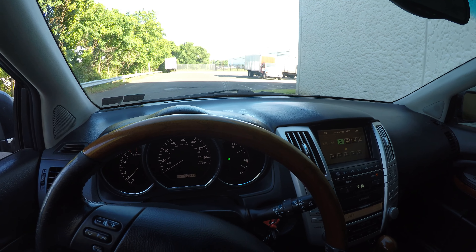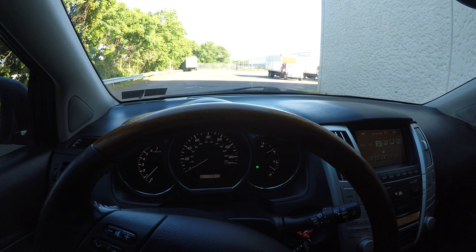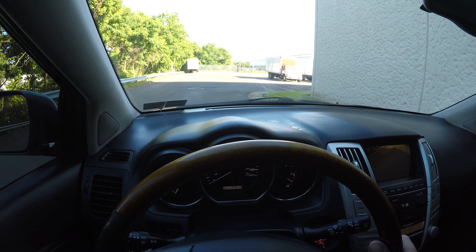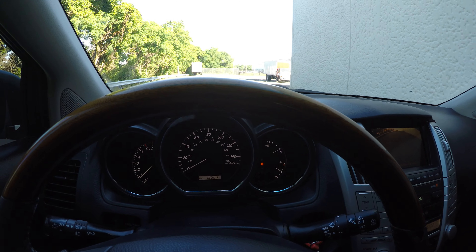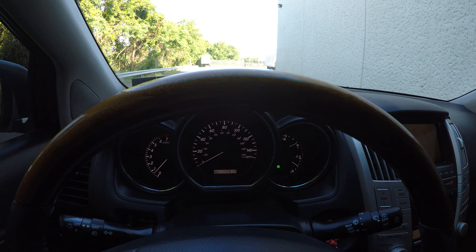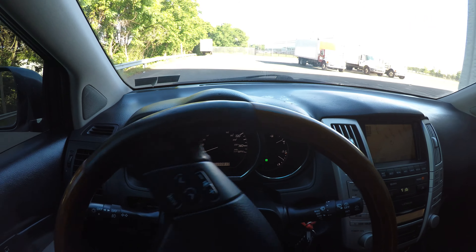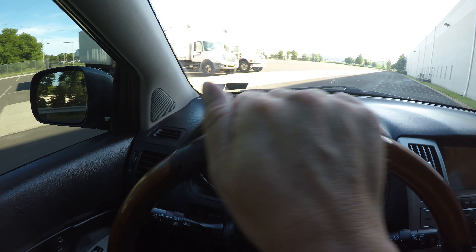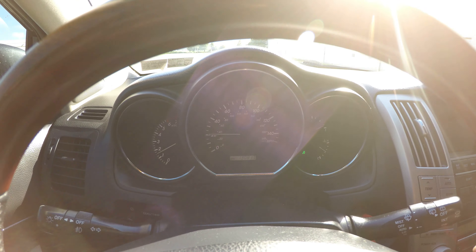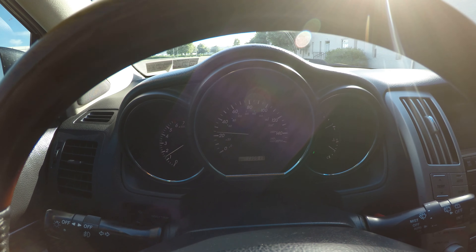So we're ready to go for our test drive now. Starting off in reverse — no problems with reverse. As I shifted out of park into reverse and then into drive, the transmission shifted very smoothly, with no hesitation.